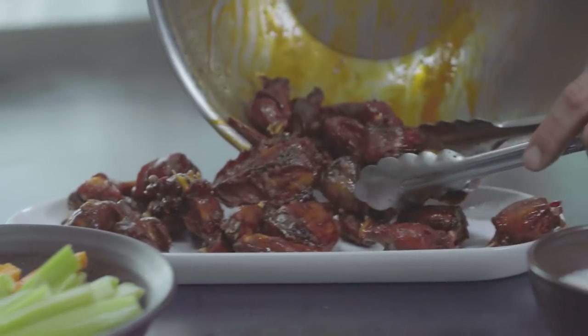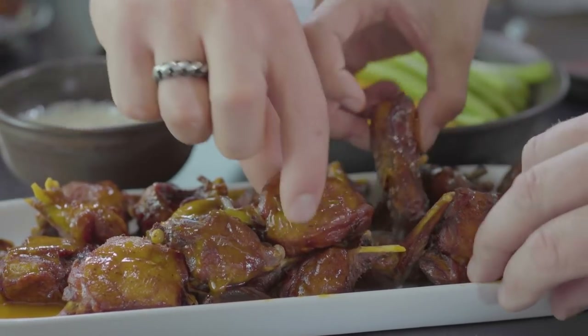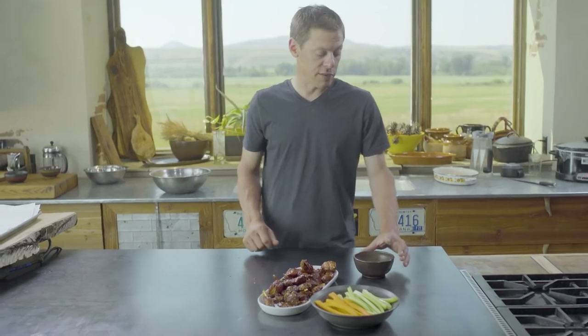Once you get them plated up, serve with your classic sides: celery, carrot, and ranch dressing if you have kids — if not, go with blue cheese.